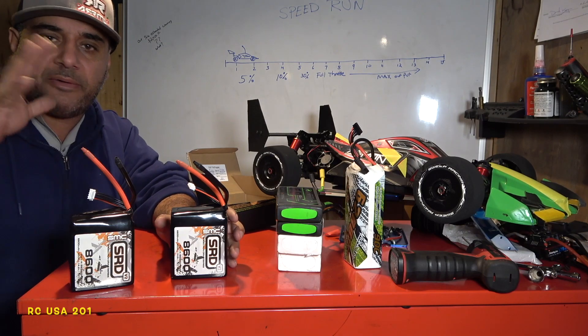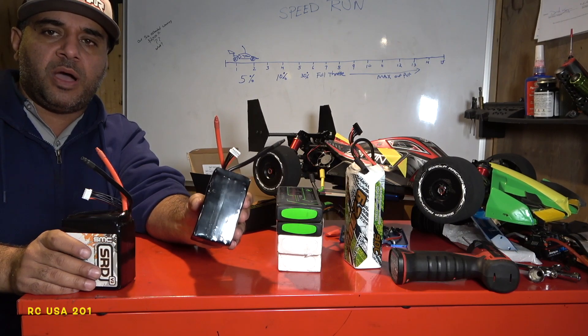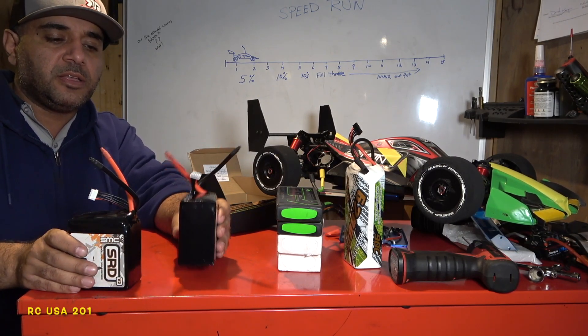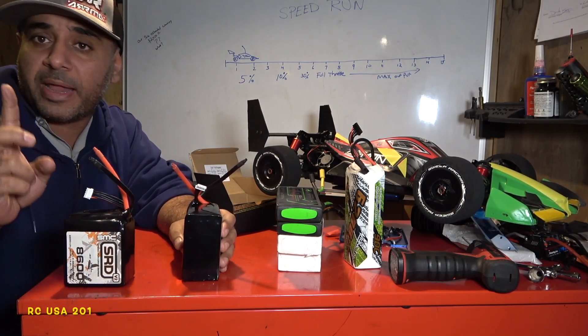Another thing I'd recommend — a lot of people don't do this, and I originally never did either — mark your batteries. This would be battery one, this would be battery two. Take a log of how many times you use each one. Polarity — positive or negative — also matters.